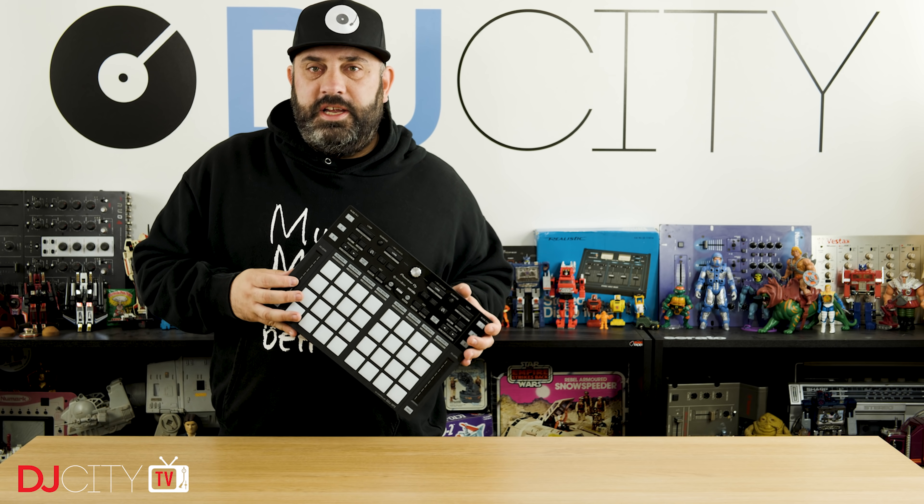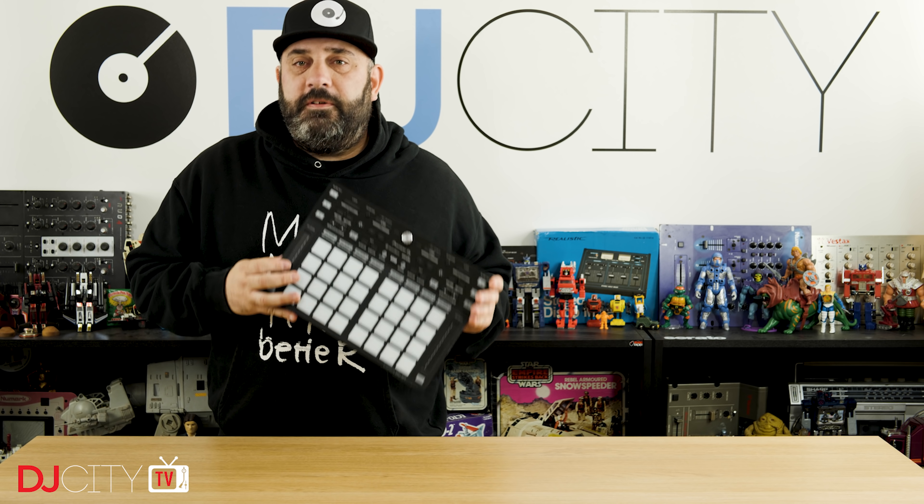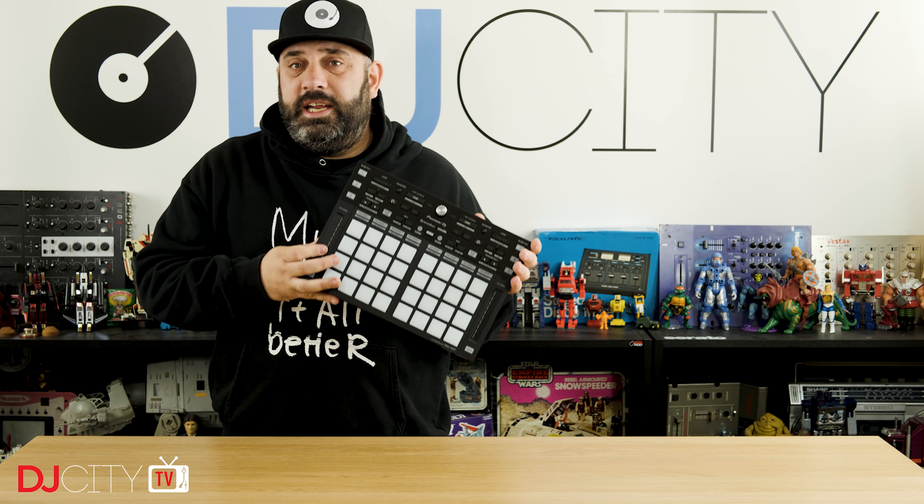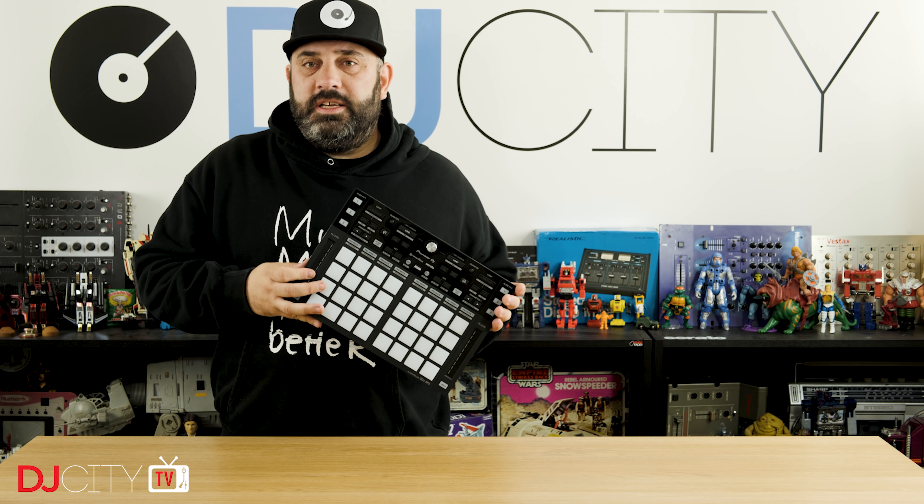Hi everyone, it's Mojax back in the DJ City UK Lab. Today we have a first look at a newly announced Pioneer DJ product — this is the DDJ-XP2. Let's get into it.